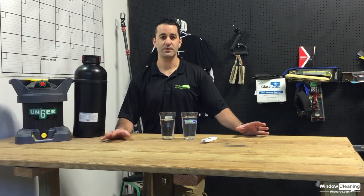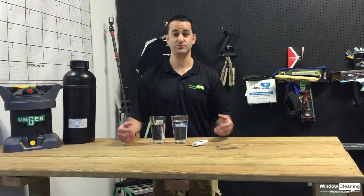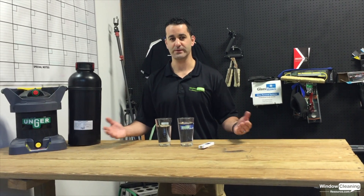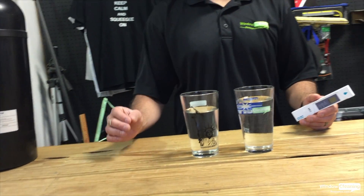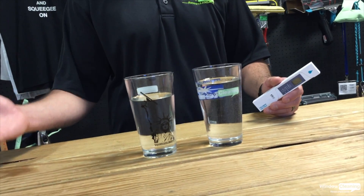Hey, Alex with windowcleaner.com. I want to talk to you today about TDS — what TDS is, what it means for you, and what that means for pure water window cleaning. Measuring your TDS is very important. That's going to dictate what kind of system would really work best for you and what's going to be most cost effective for you.